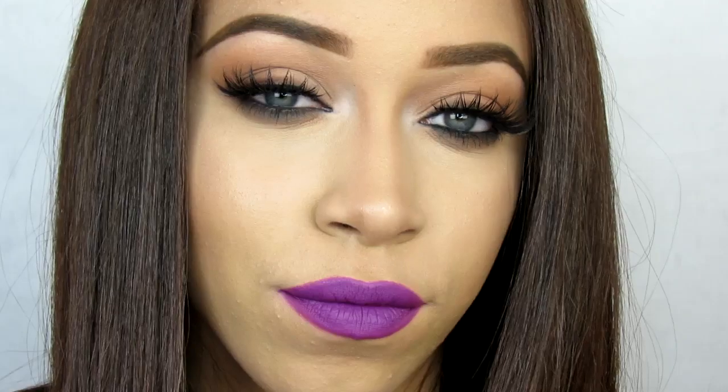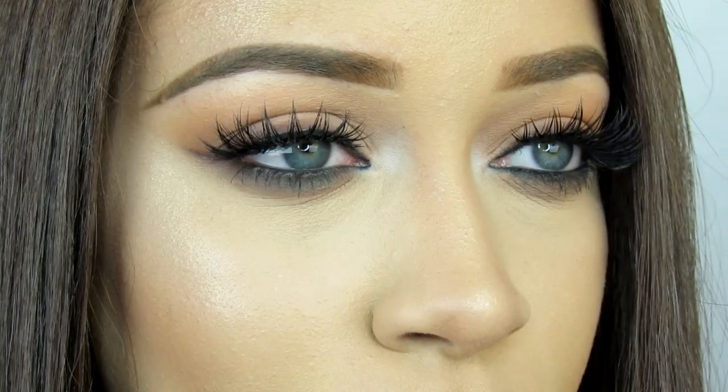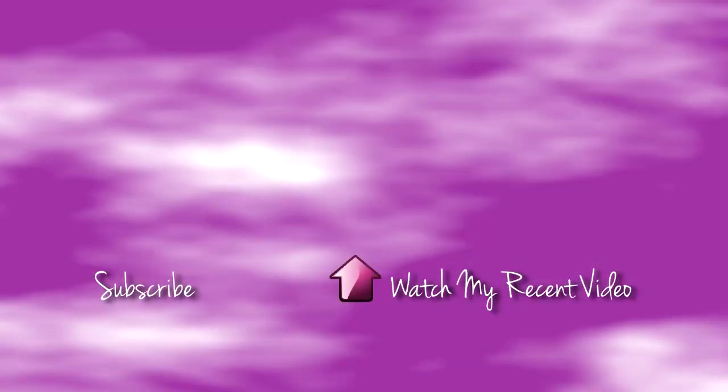Thank you so much for watching! I hope you enjoyed this video — please like it and subscribe to my channel. I'll see you next time!